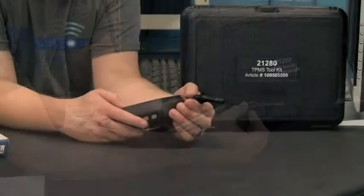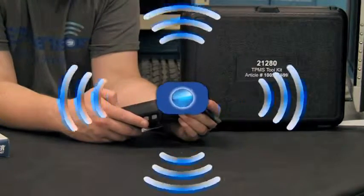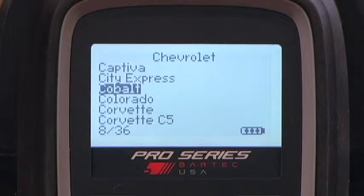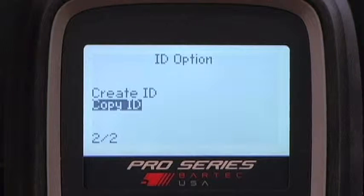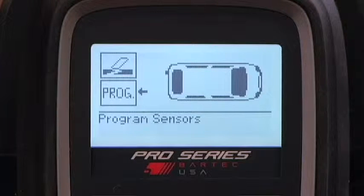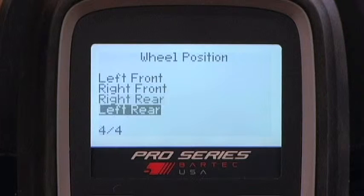Let's program an Easy Sensor. From the home menu, select Program Sensor, enter your make, model, and your selections. Remember, when programming Easy Sensors you can copy the existing ID or you can create a brand new sensor ID. Once the tool is set, you'll see the operation screen and the arrow will be located at the programming menu. Press Enter to access this menu — a list of wheel positions will appear.